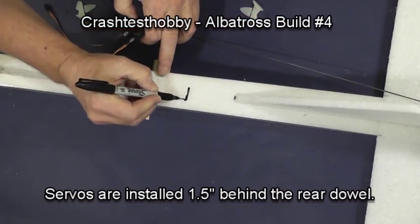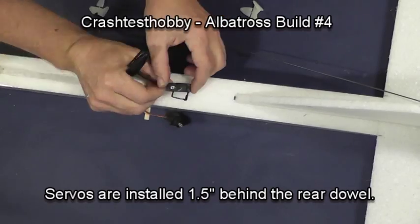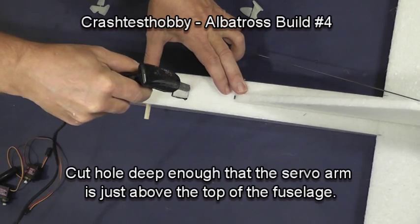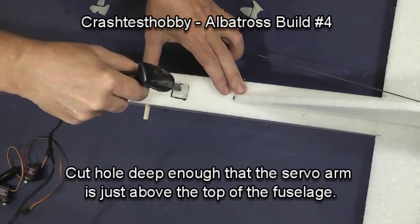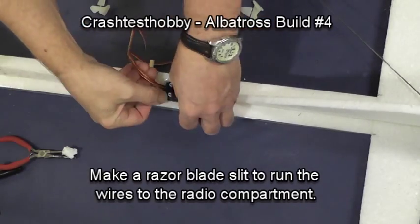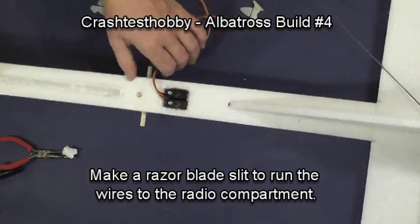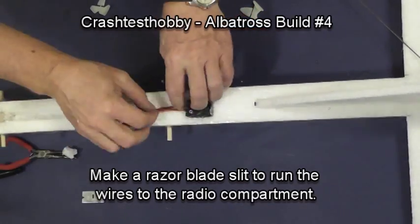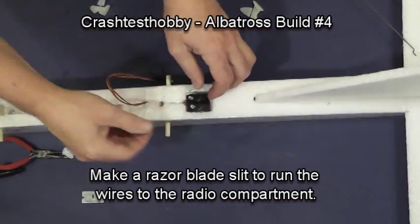We're going to mark out where the servos go — they are an inch and a half behind the rear dowel. Using a soldering iron or a box knife, cut a hole deep enough that the servo arm is just above the top of the fuselage. Press the servos into the hole and, using a razor blade, cut a line for the wires to go through into the radio box.